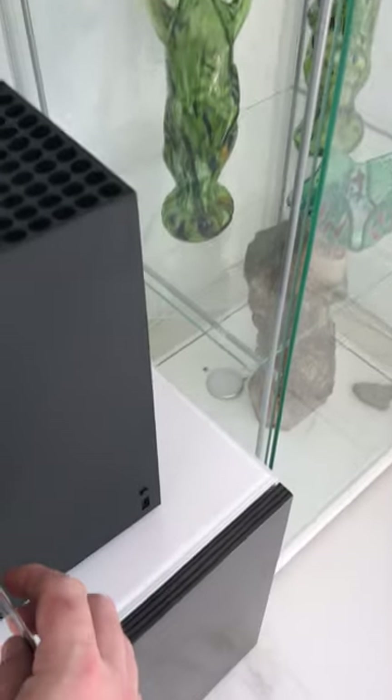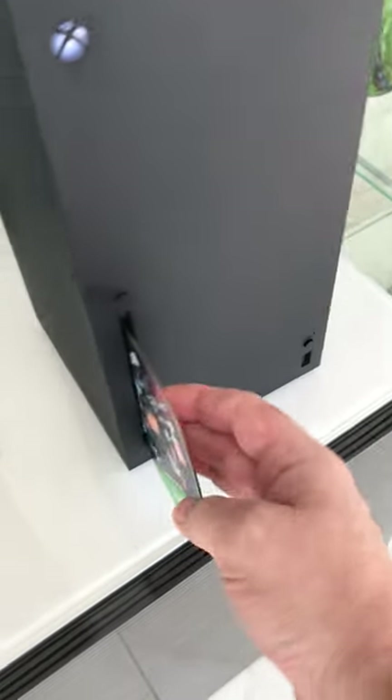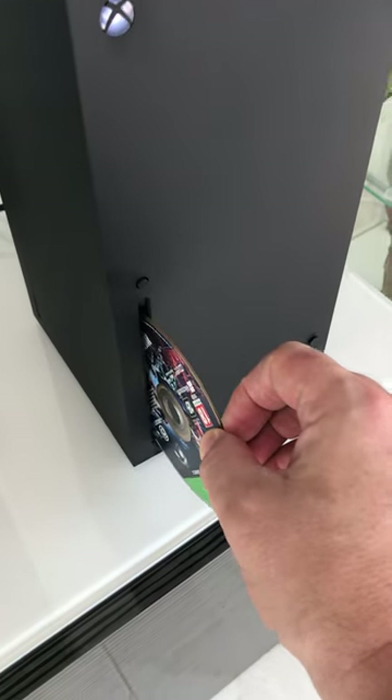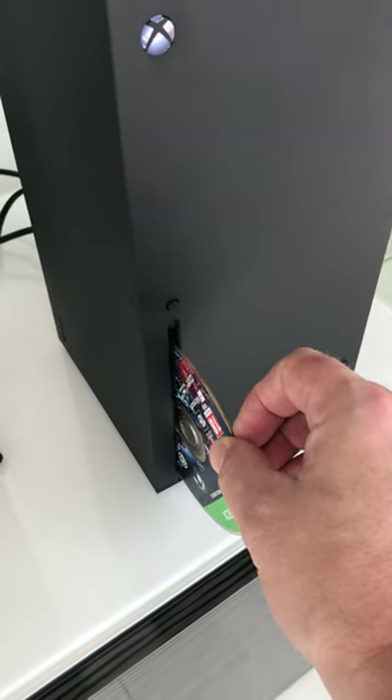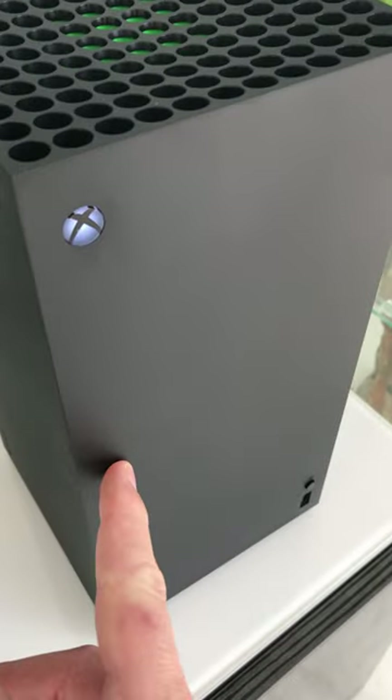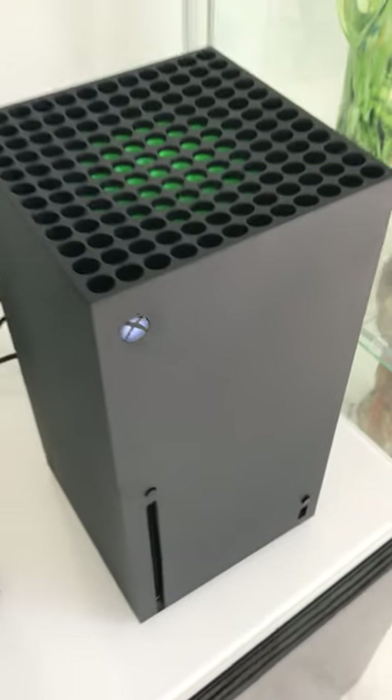I'm taking Watch Dogs Legion, which I bought the other day, and trying to put it in — and nothing. There's no sound of any motor, which should technically be engaging right now and drawing the disk in, but nothing at all. The eject button makes a small digital noise, but that's it.